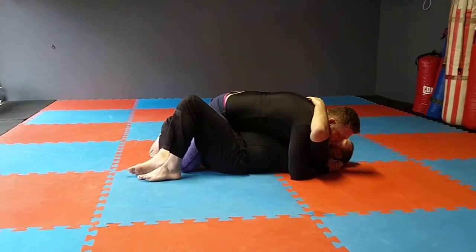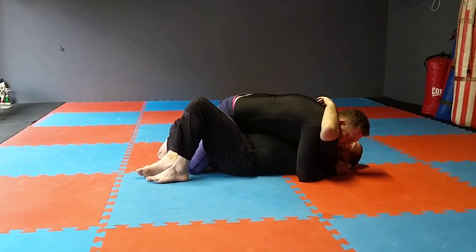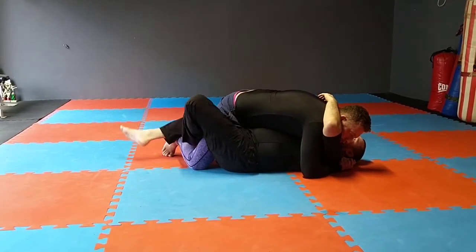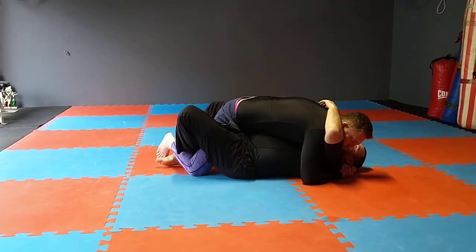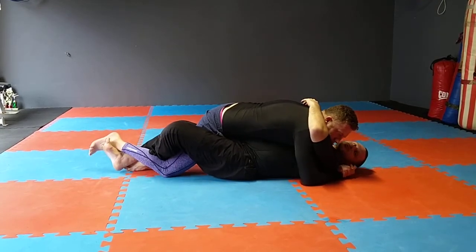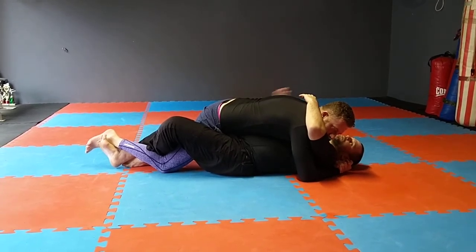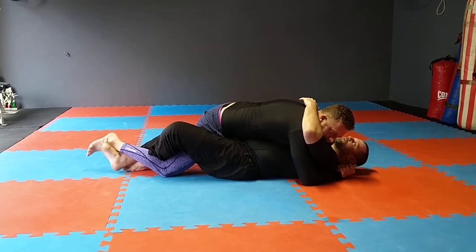Dan's got me flattened out again — cross face, under hook. From here I'm going to establish what we call a lockdown. So lockdown: take the outside leg, thread it over his leg, and then I thread my leg over my foot and under his ankle. From there I can extend him out, which will give me some relief to the pressure from the cross face. I can also take my hand and put it on the hip just to give me a little bit of extra support or framing.